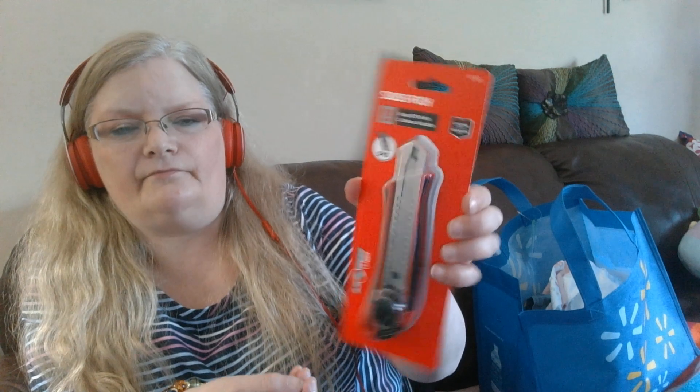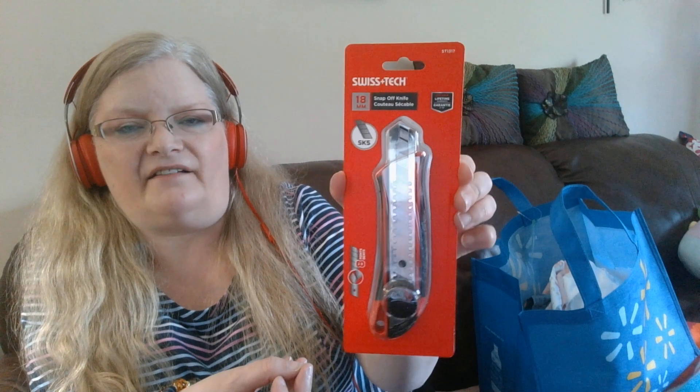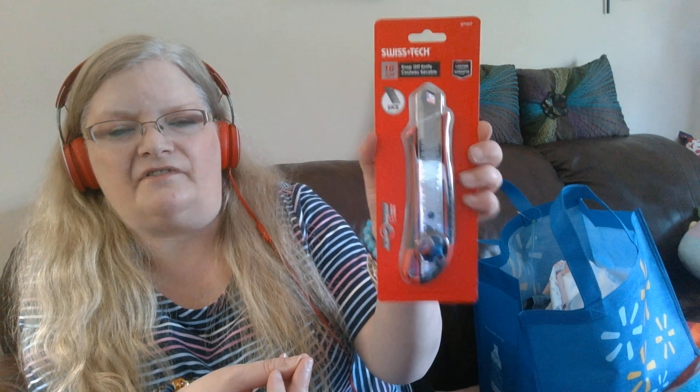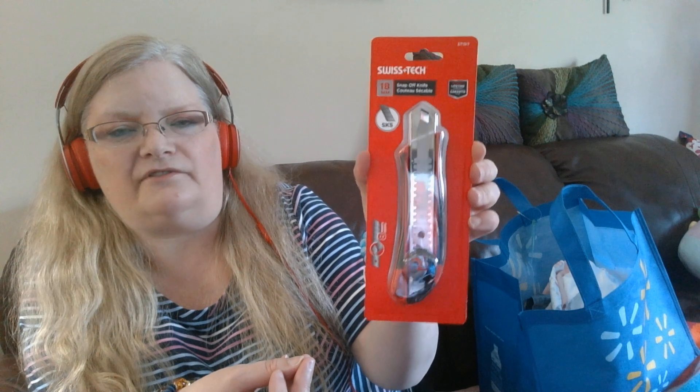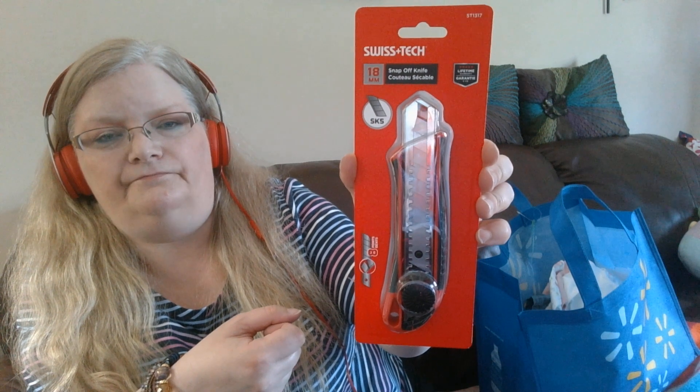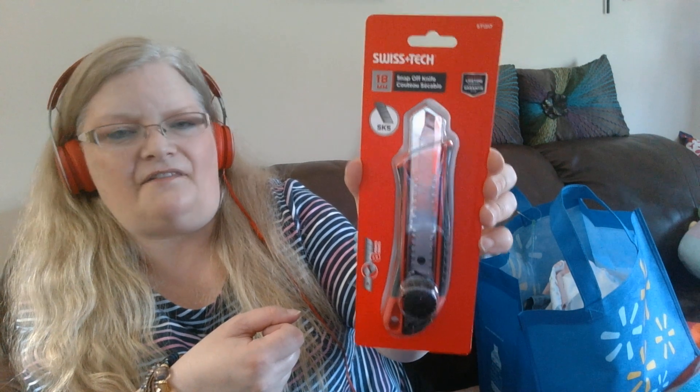First, I got something similar to an exacto knife to cut open the back of her eyes to insert the eyes, because I've just used knives in the past and it didn't work very well — just a regular steak knife. So this will work better. It's called Swiss Tech, I got this at Walmart.